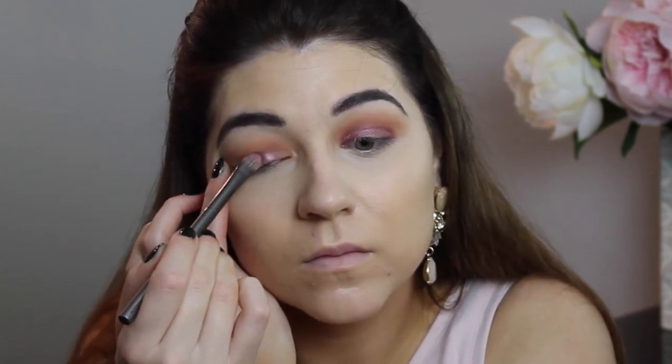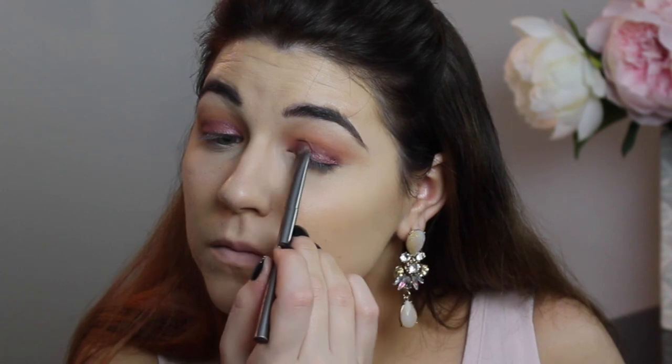I'm taking a flat synthetic brush and placing Last Call all over my lid. You can spritz your brush with a setting spray or eye drops to make it more metallic — I do that at the end, dampening the brush after the shadow is already laid down to intensify the metallic effect. Once I get up into the crease, that's where I stop.